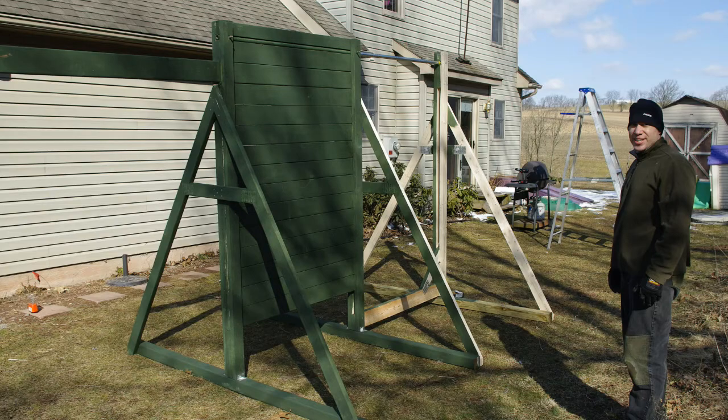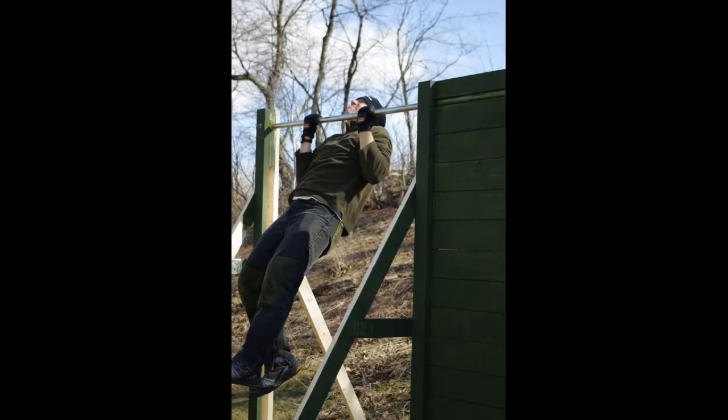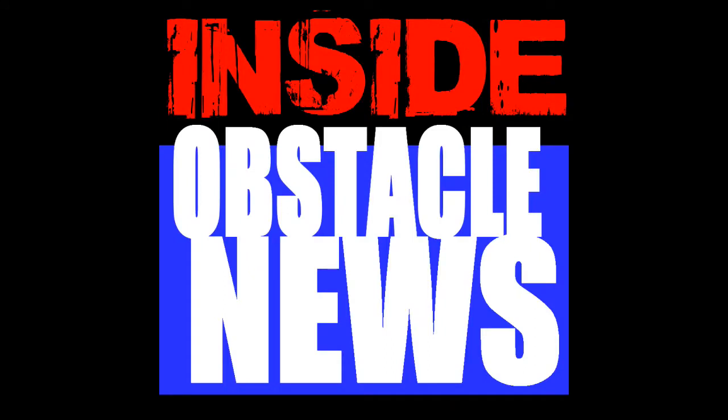And again it's a great wall for going up and over. That's Inside Obstacle News, Wad Hacker for this week — Building an Obstacle Wall. I hope you enjoyed it. Have fun training, and remember: do you feel muddy punk?